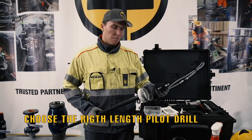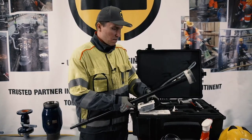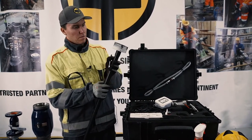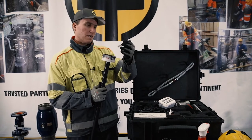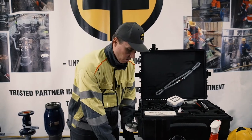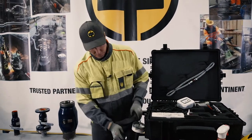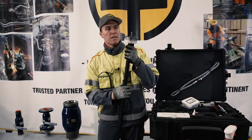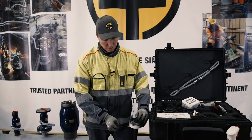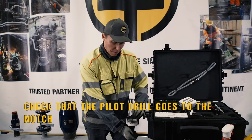Then we're going to take the pilot drill and check that the burr priors are okay. Put the pilot drill in place and double check that it goes on the notch. Put it in and take your allen key — you also have one in the kit. First tighten it just a little bit, take it back, and make sure the pilot drill is locked on the notch.